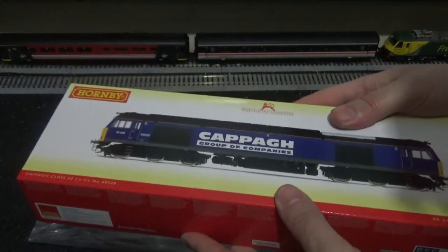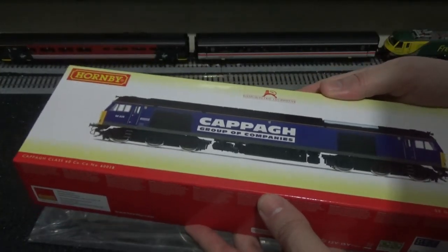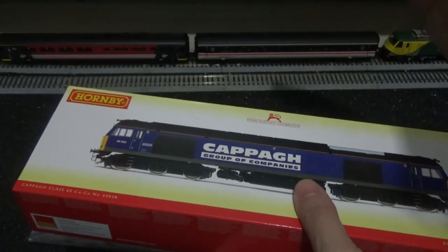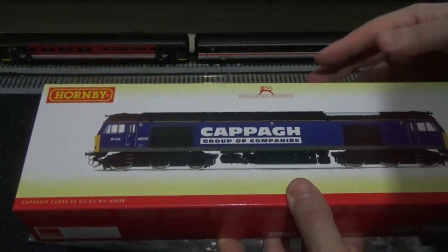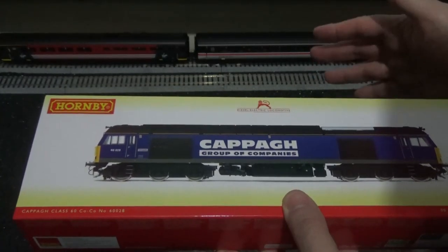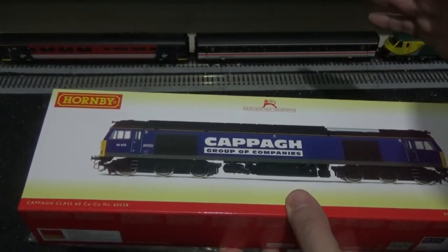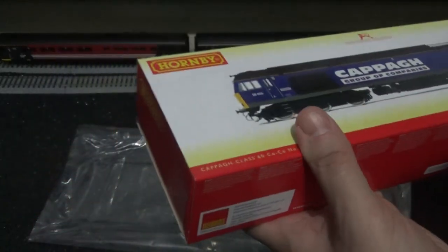I took a leaf out of Sam's Trains' video from January. I never buy direct from the manufacturer — I always try to buy from hobby stores, as it keeps more people in jobs and I like to try and do the right thing. Anyway, let's get this out of the box.